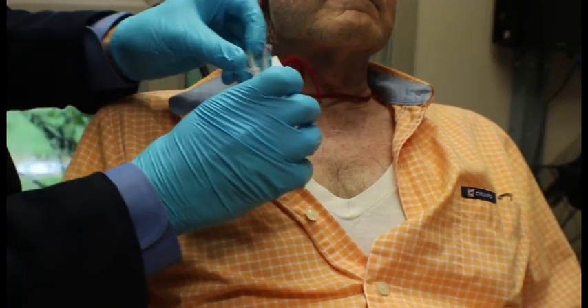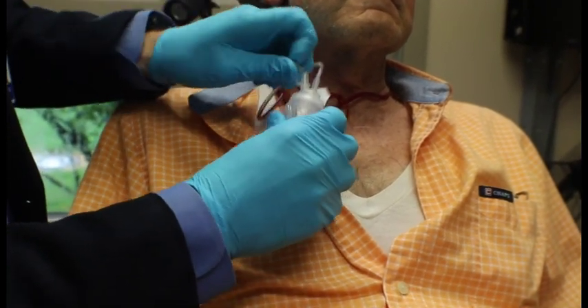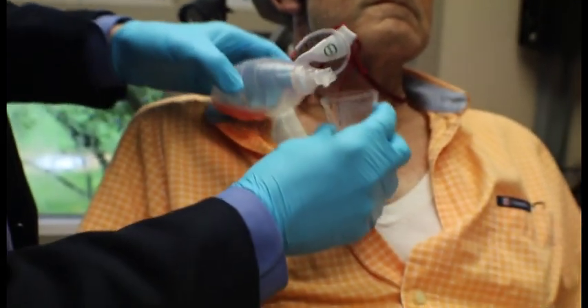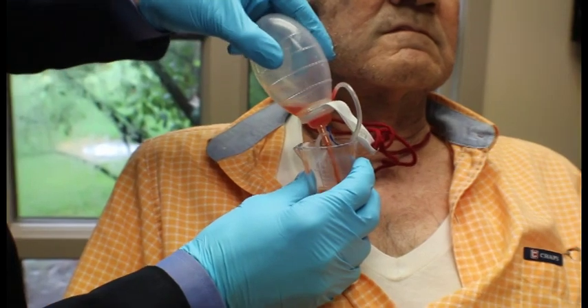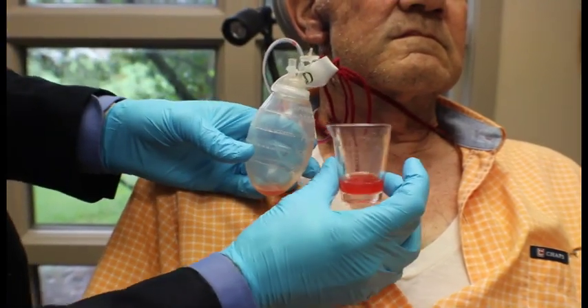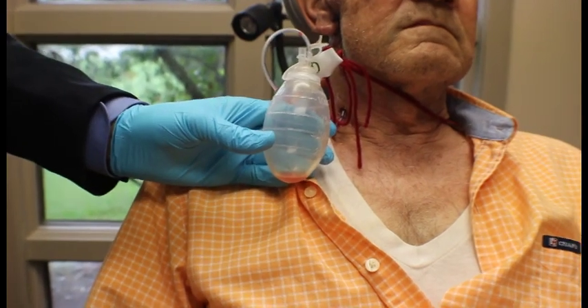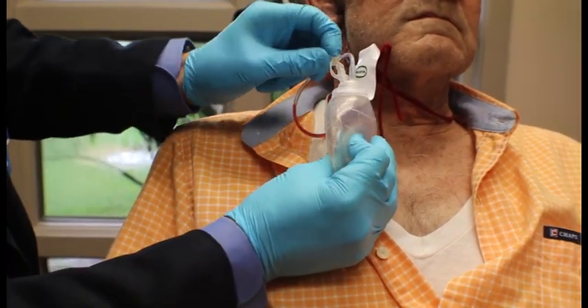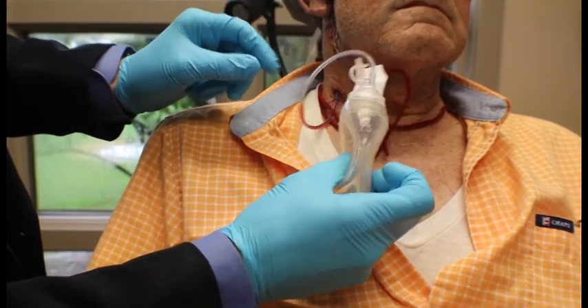To empty the drain, you take off the seal and pour the drainage into a measuring cup, which you can record in your drain diary. Then you recharge the bulb and replace the seal so that it's sucking again.